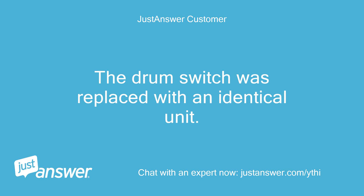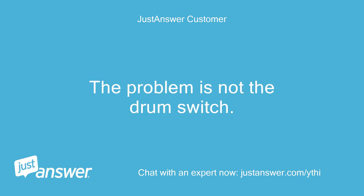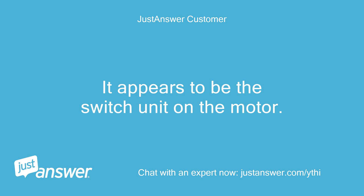The drum switch was replaced with an identical unit. I also verified the drum switch is OK by replacing it with another switch from another working lift. The problem is not the drum switch — it appears to be the switch unit on the motor.